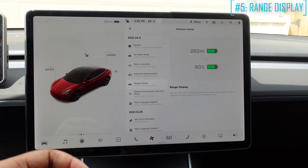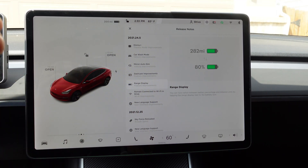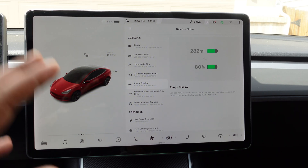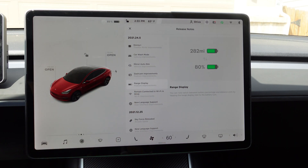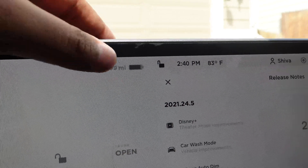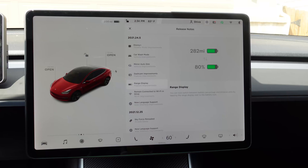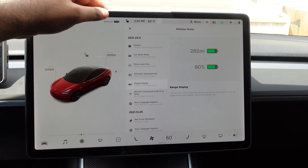This is the range display. Now you can switch between miles and percentage of your battery super quickly by just tapping here — where it says 200 miles, if I tap, now it says 89%. This is super cool because in the past you had to go to settings and change from energy to percentage. So it's super easy to just look at it and see how many miles you have, or if you like seeing the percentage, you can do that from right here.